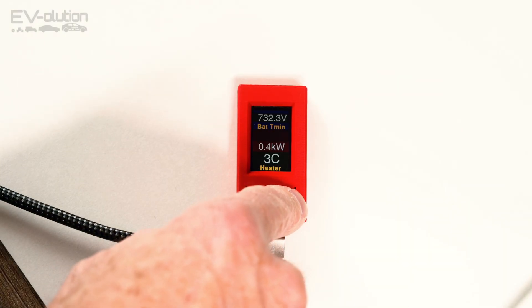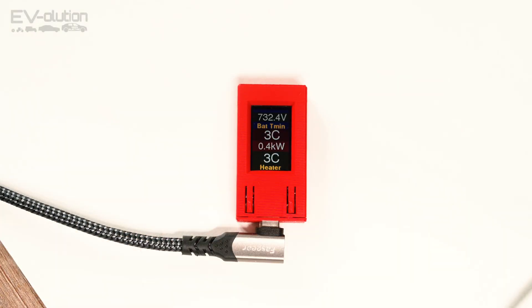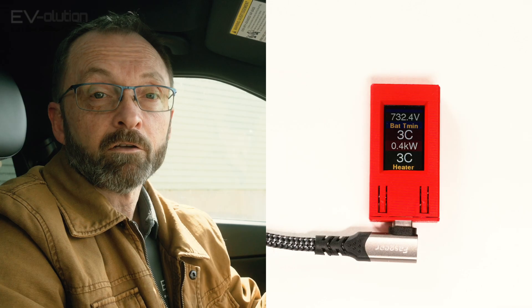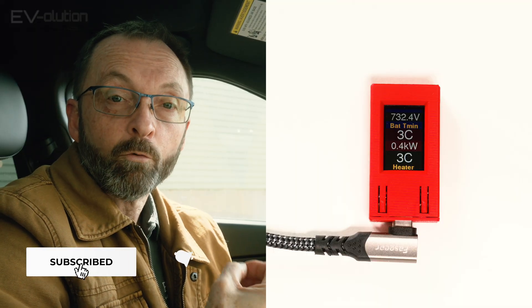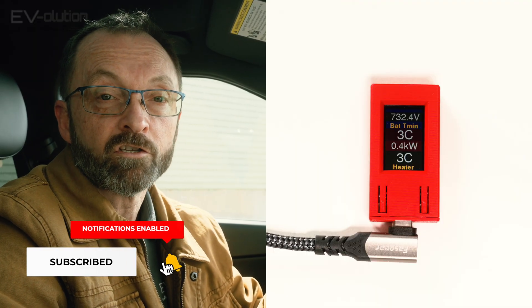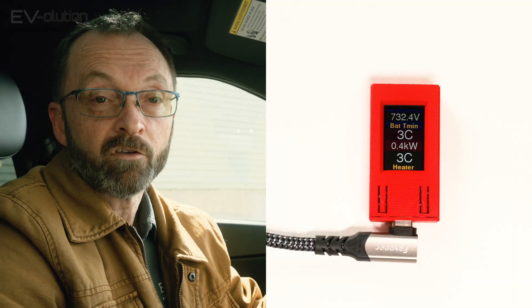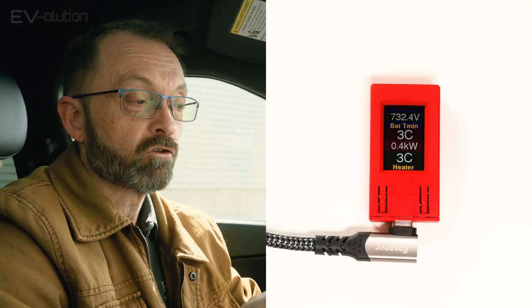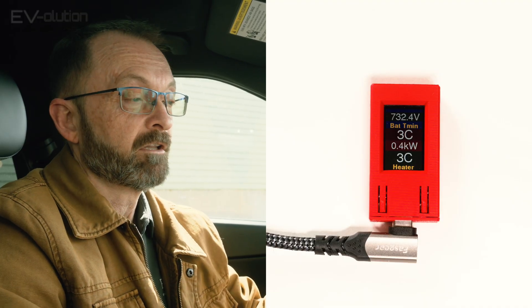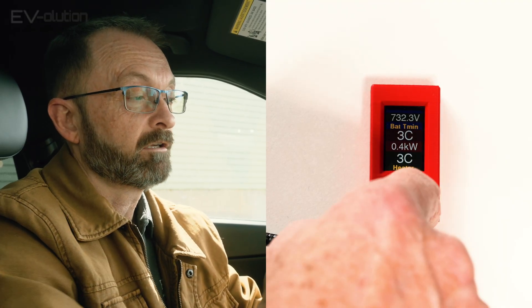The next screen is the high voltage battery information. It'll show you the voltage of the high voltage battery, the minimum battery temperature, and the center number is the amount of power that's either being taken out or put into the battery. So if you're charging you'll see a negative, and if you're driving you'll see a positive. You also have battery heater number one temperature at the bottom.